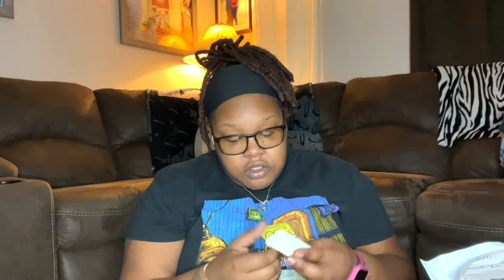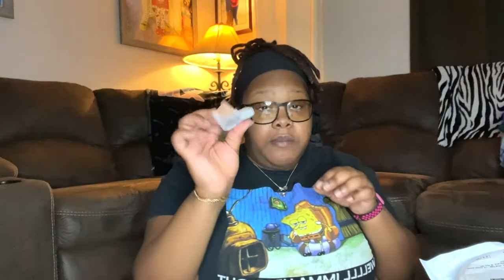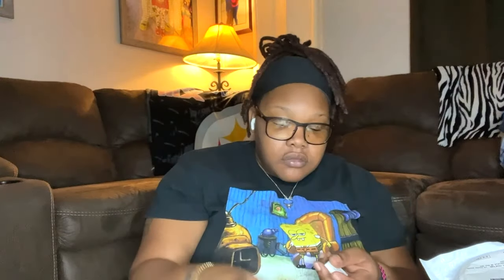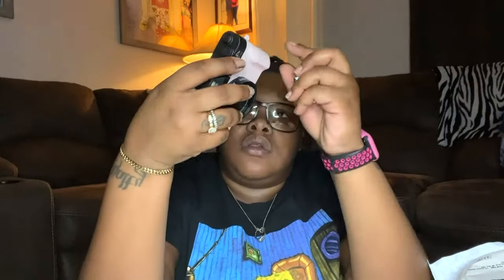Oh, I gotta put a battery in first! I didn't charge these last night so I'm not sure how long it's gonna last. Let's go ahead and put the battery in — it's a little small battery. You open this part and put the battery in there.